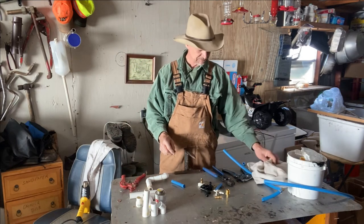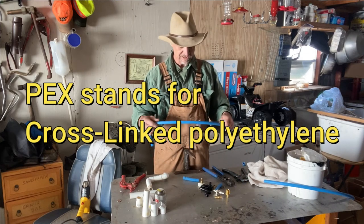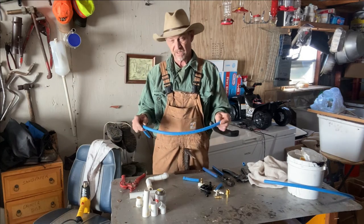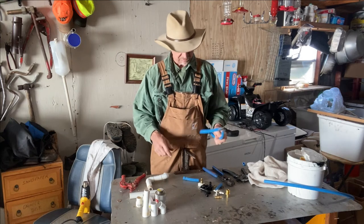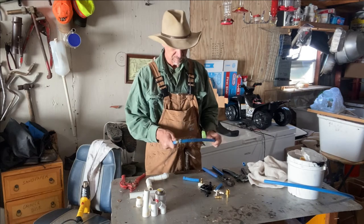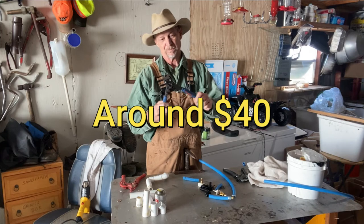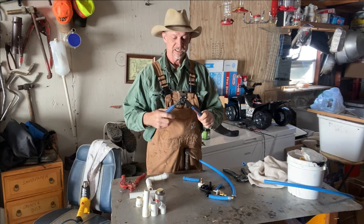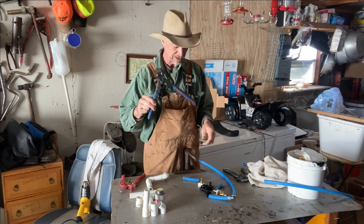Now PEX pipe is my favorite. This is half-inch pipe, which is what my home is plumbed with and travel trailers are plumbed with. But it doesn't glue together. It's a little more expensive for your tools, but they ain't too bad. I just got a little set of crimping pliers for half-inch, sometimes three-quarters. If you're doing bigger size pipes, you gotta have a bigger size crimping pliers.